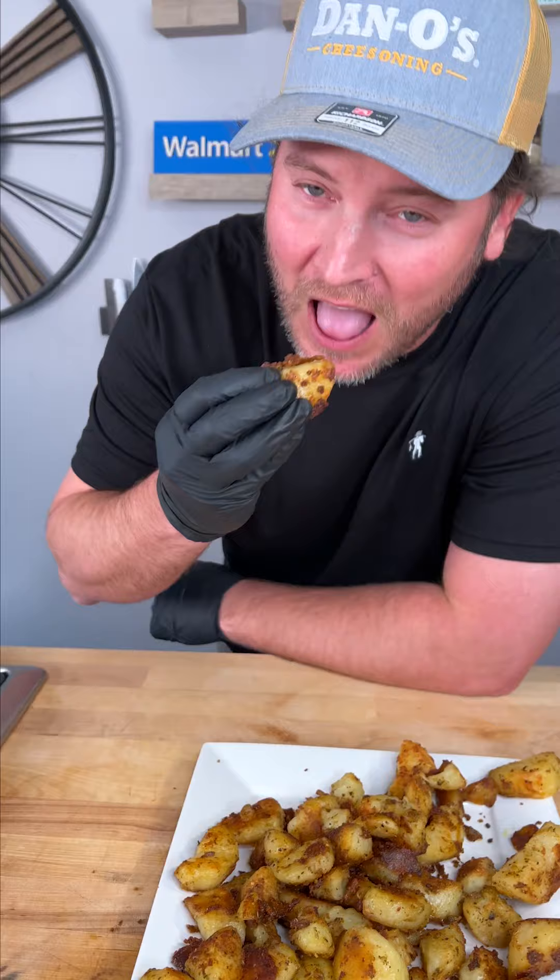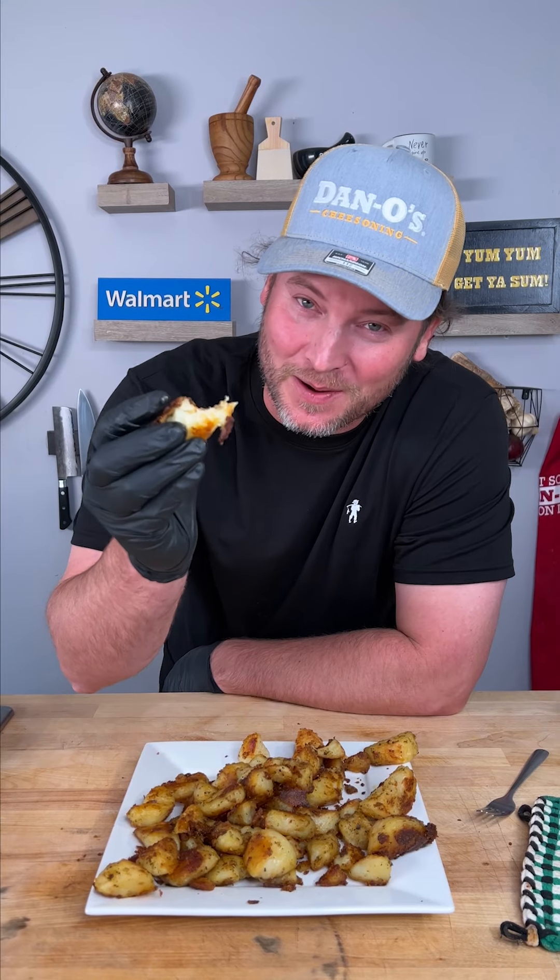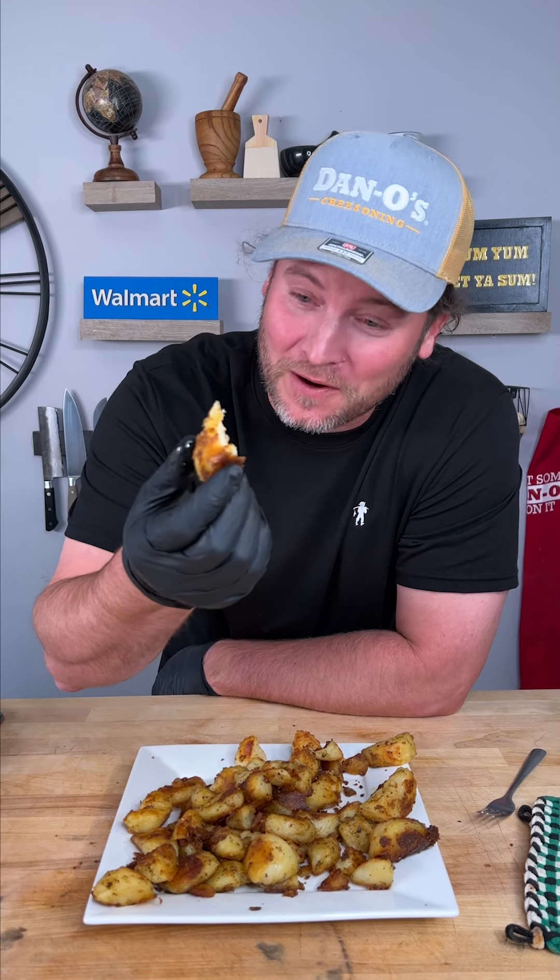Now let's give it a try. You hear that crunch? This is indeed the absolute best potato I've ever made. That's the yum yum get you some. That's a 10 out of 10 and I'd definitely do it again. It's a winner for dinner.